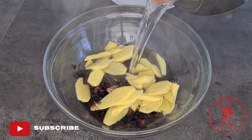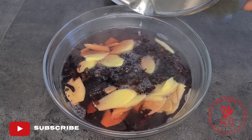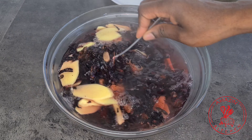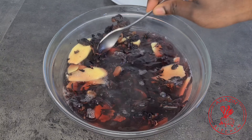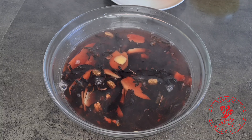Now pour over some hot water, which I just boiled in my kettle, and allow this to steep for about 10 to 15 minutes. Give it a good stir, set it aside, and continue with the prepping of the fruits.